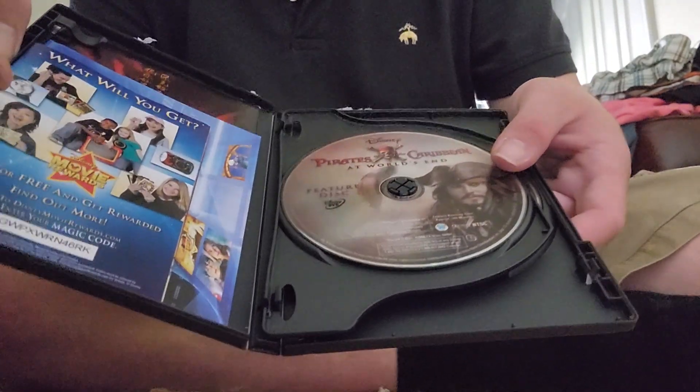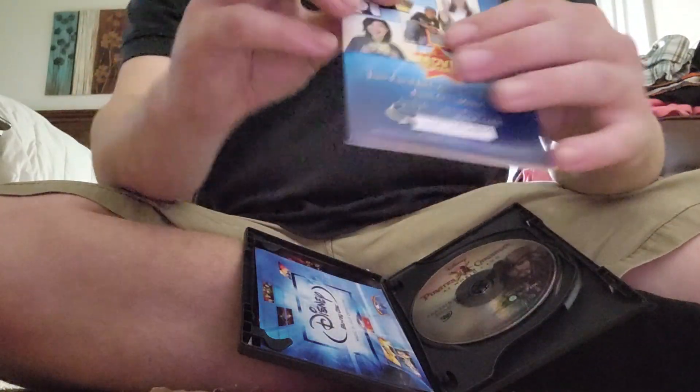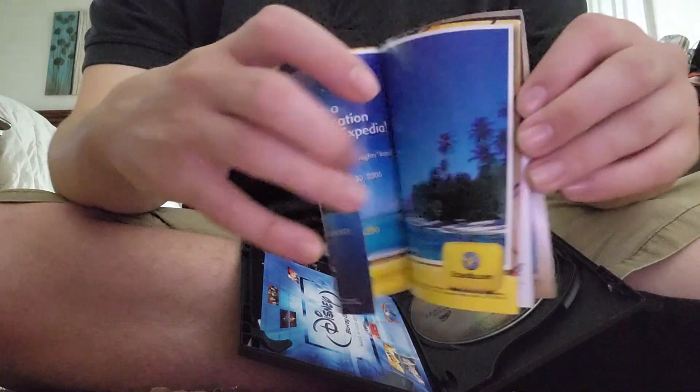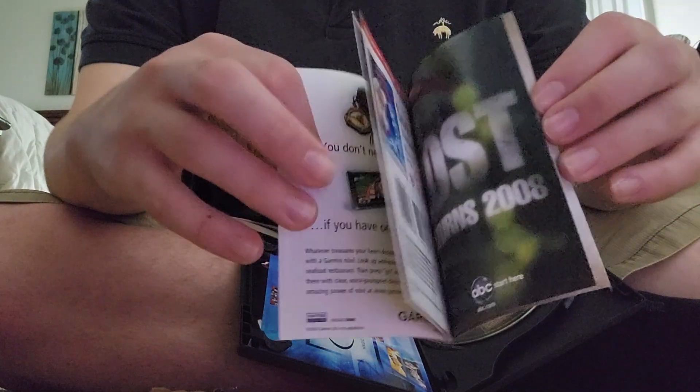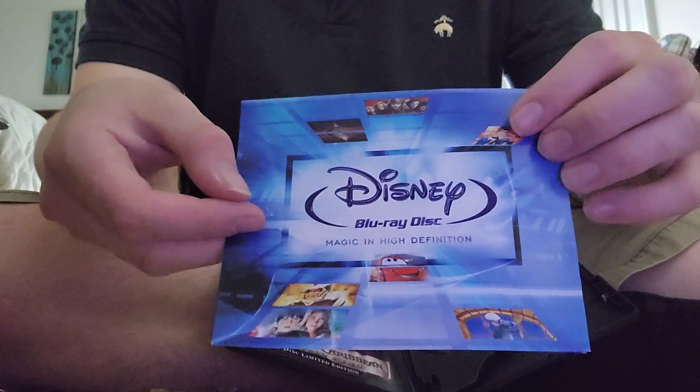And just one feature disc. Here's the Disney Movie Rewards codes and the Disney Blu-ray disc.